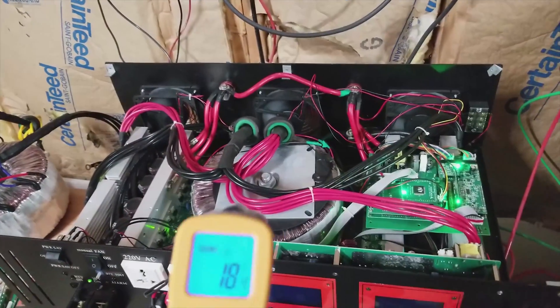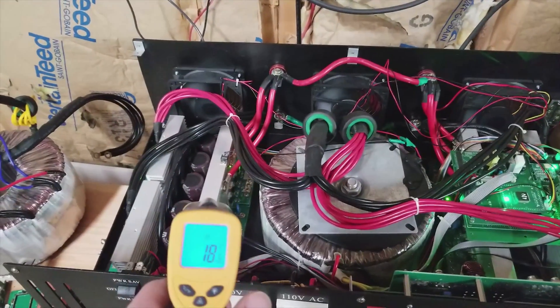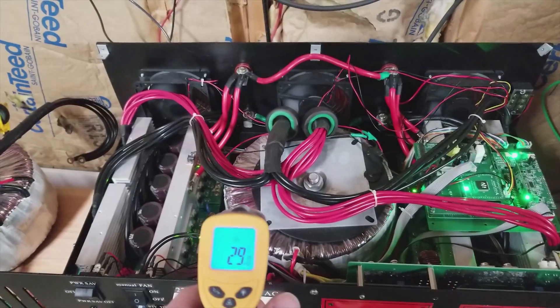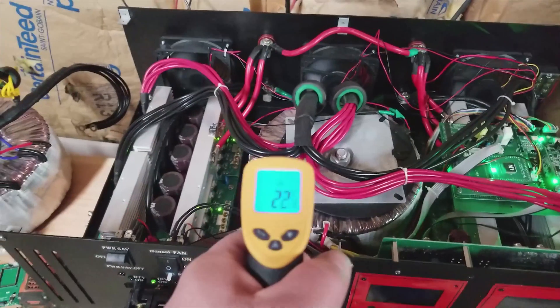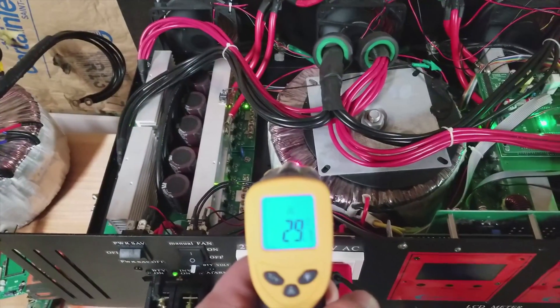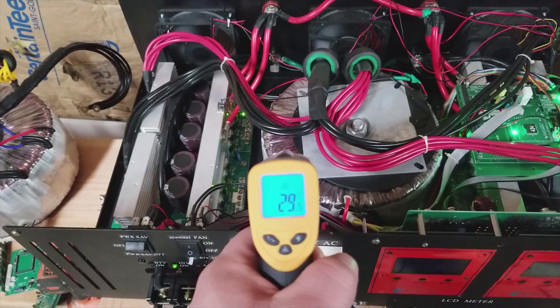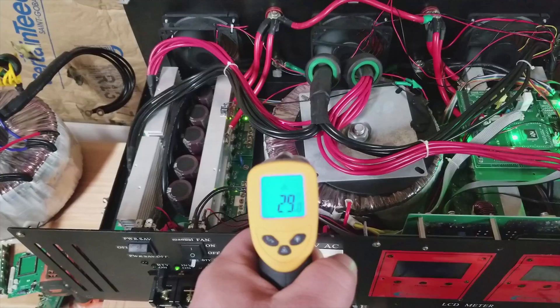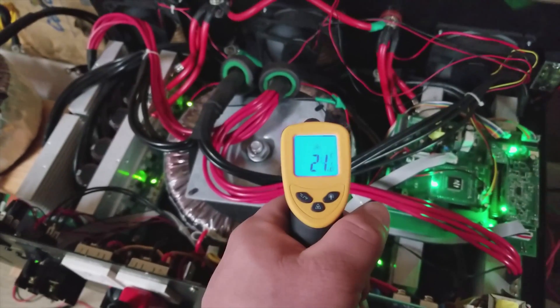I'm not positive about that, but I believe it's 50°C on either the heat sinks or the transformer. So we can go ahead and get a measurement on the side of the transformer — running at 29.5°C. Let's just say 29 to 30°C.